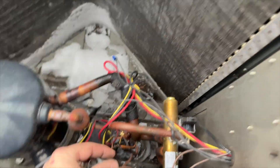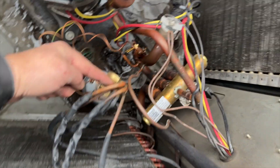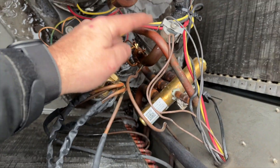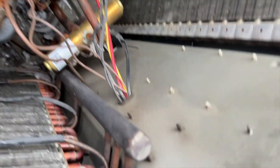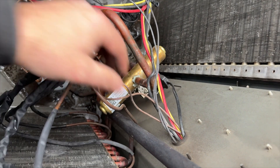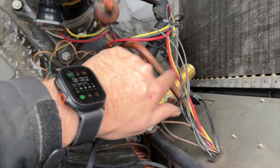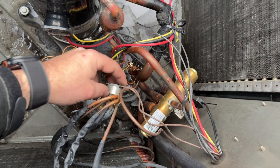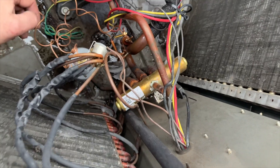I looked at the other units here and their defrost thermostats are right here on the coil — not on the discharge line — which makes much more sense. So I'm going to move this over to the correct location. If it still has issues, I'll contact tech support to verify placement, but both of the other units have it in the same spot, so we should be all right.